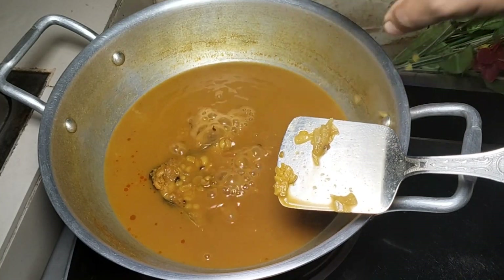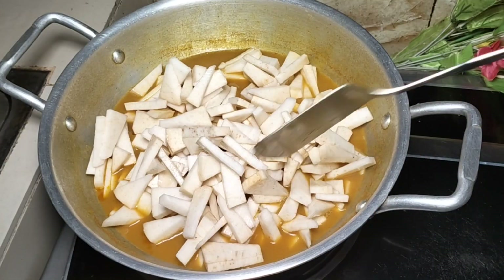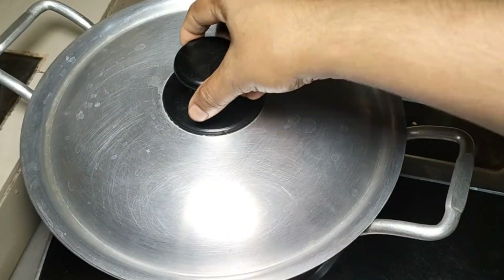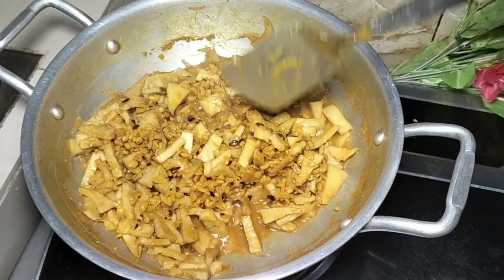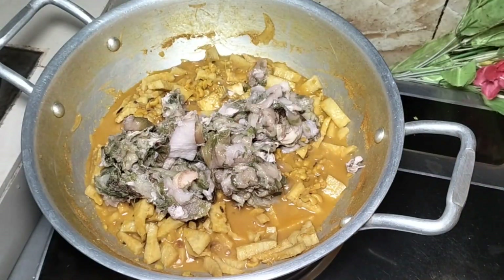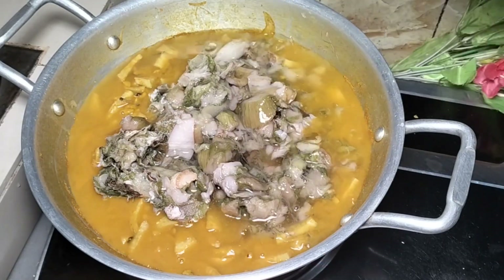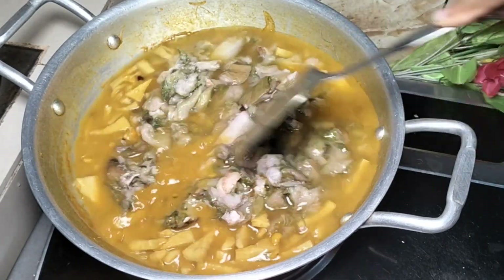I need to cut the paste or remove the paste. The amount of stale is there to be fat on the side of the paste. And I have to cut the paste. So you can cut it as needed.